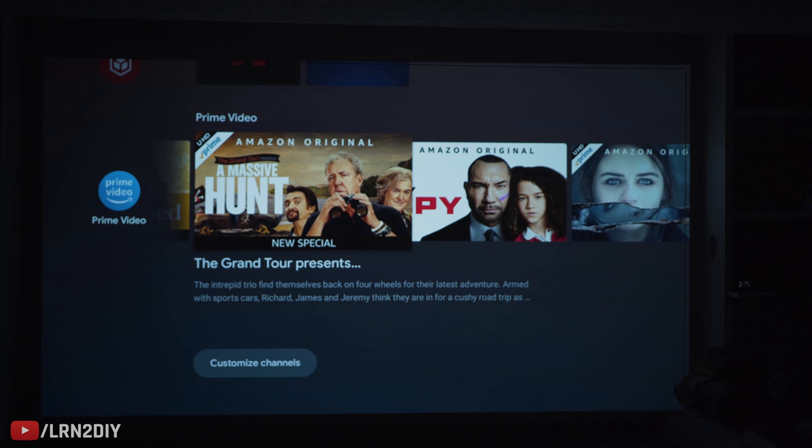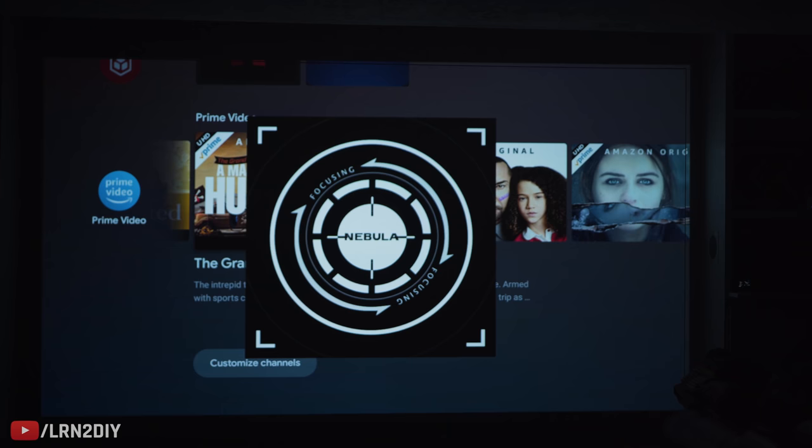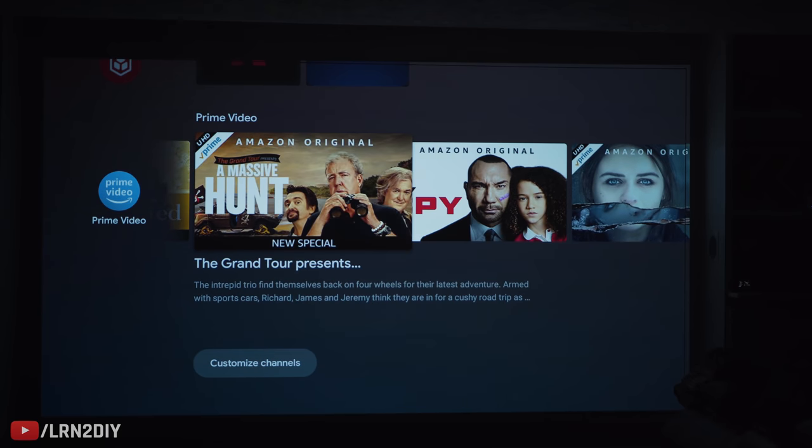I've got the screen just a little bit blurry here so you can see the autofocus feature. It's dead simple — just click the remote button that says autofocus like that. It's going to run through its process, and after just a few seconds, it'll lock in at just the right place. There we go.